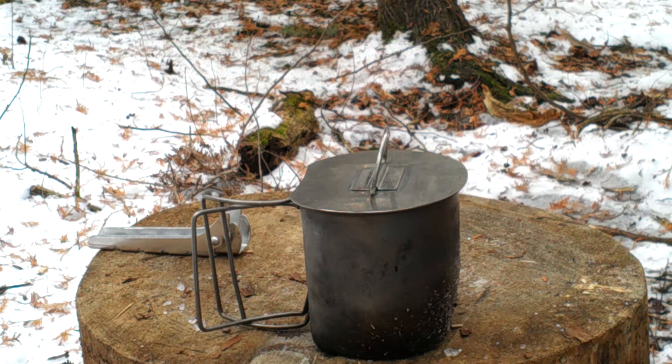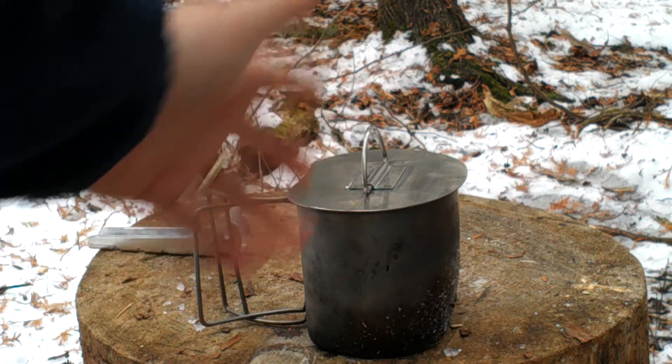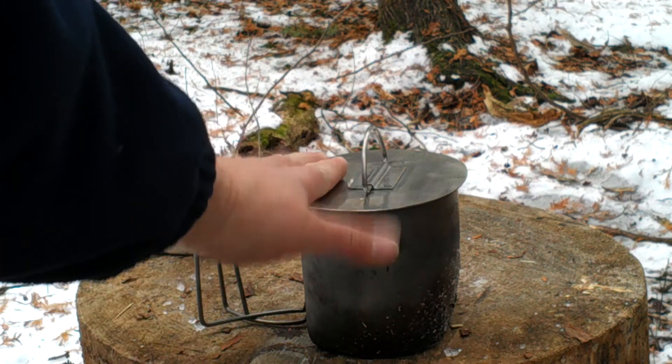I just thought I would give you guys a quick look at that — it's worth investing in one. You can sit there and keep your food warm if you're cooking something up and then you've got to do something else. Or if you've got a hot coffee going and you're sipping and moving and not sitting there drinking it all in one go, it helps keep the heat in that way.